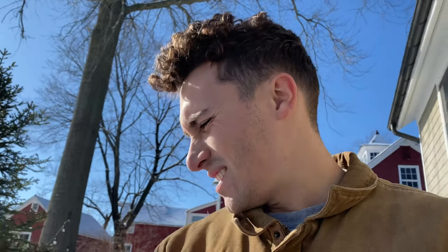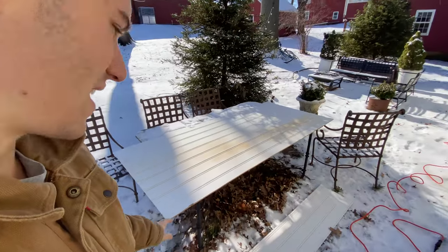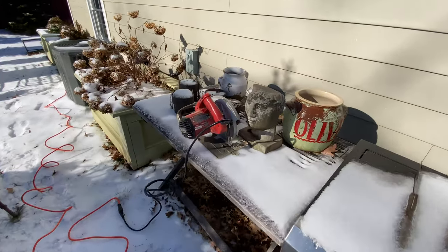I just measured the beadboard to the correct dimensions of our pantry and I'm about to cut it. I totally forgot to restart filming because I went and got gloves, but basically after measuring it I just used a circular saw to cut it down to size.